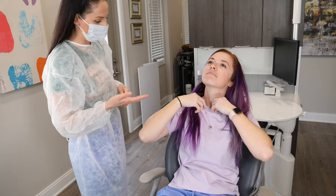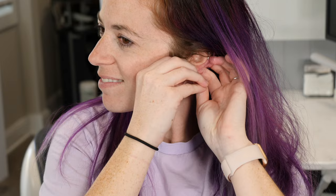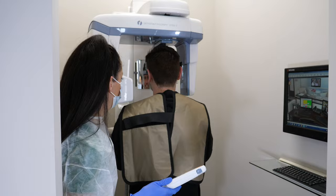The only thing you have to do is what we said earlier — make sure you're not wearing any metal from your neck up. Every machine is a little different, so listen carefully to the instructions that your dental provider will give you.